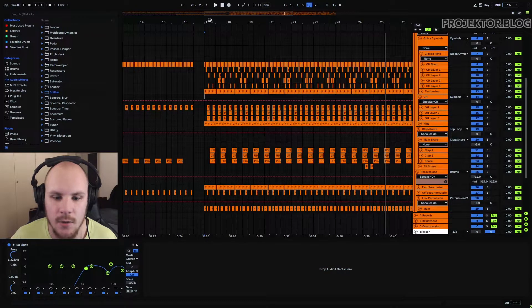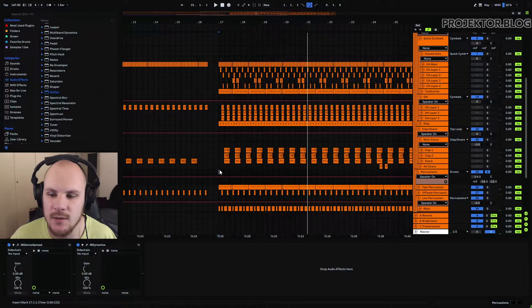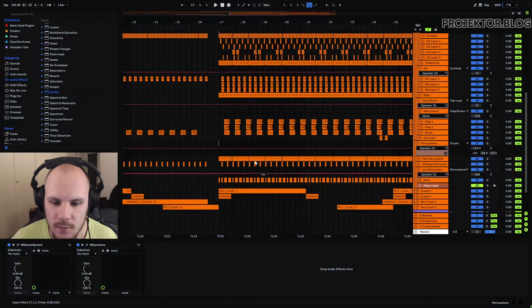The next thing I want to talk about are percussions. When dealing with psytrance top loops, we tend to focus a lot on the high end because there's already a lot happening in the midrange and the bass is covered by the kick and bass. But I like to suggest you add a little bit of extra interest in that midrange using some percussions as well, because percussions are really responsible for everything that's rhythmic. These percussions just add a little bit of extra stuff just below that very high frequency range to make that area more interesting.